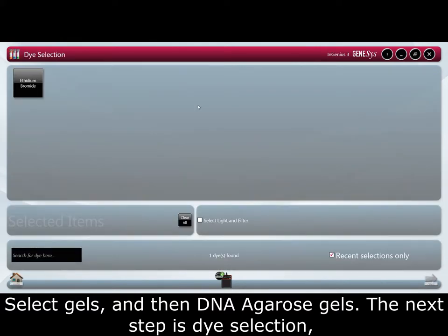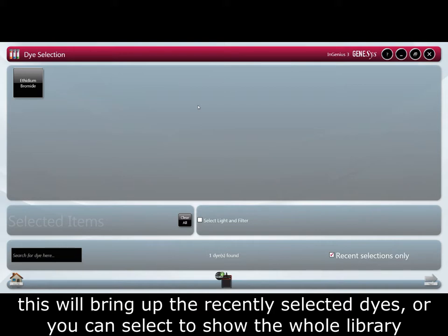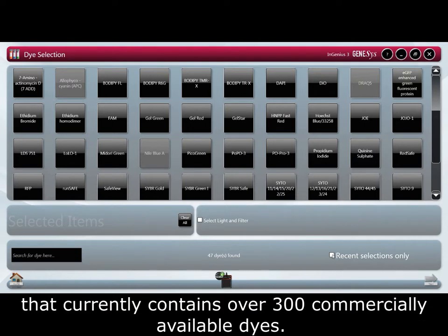The next step is dye selection. This will bring up the recently selected dyes, or you can select to show the whole library that currently contains over 300 commercially available dyes.